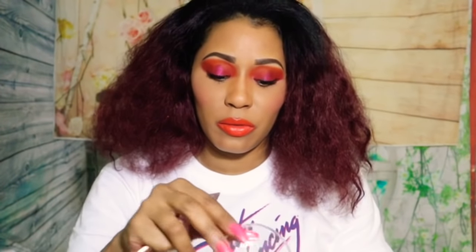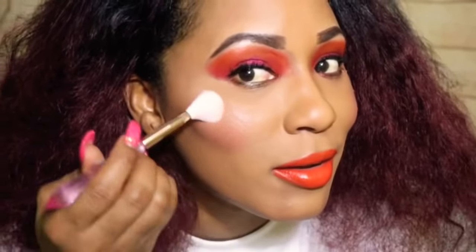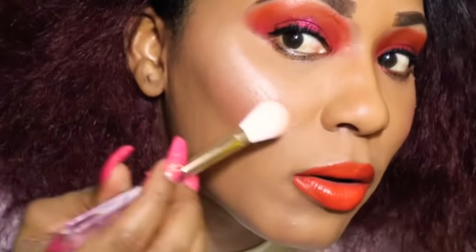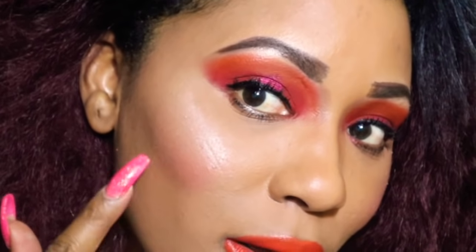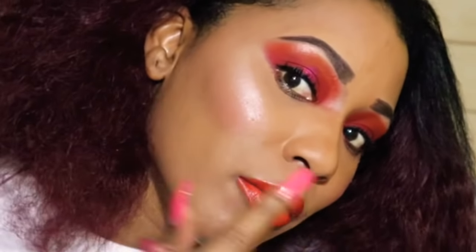I'm going to dip into Starlit and just show you guys how it applies on the cheek area. And this is how beautiful Starlit applied — really, really lovely. I love that natural, glowy look, which is perfect for highlighting those areas. And that was Starlit.